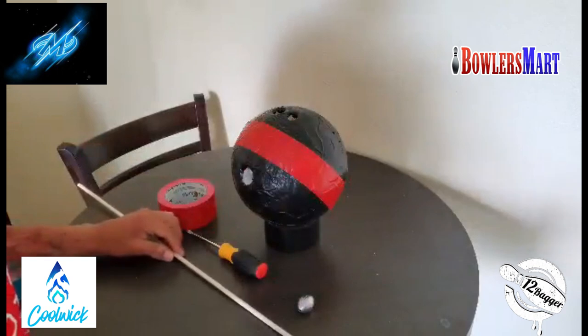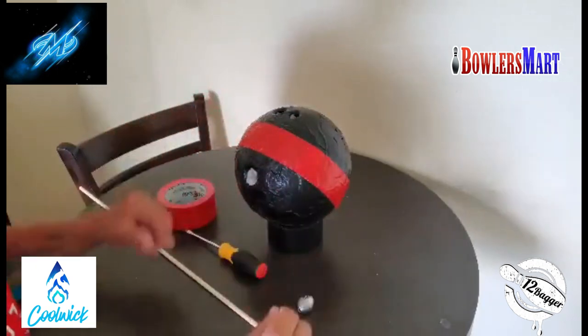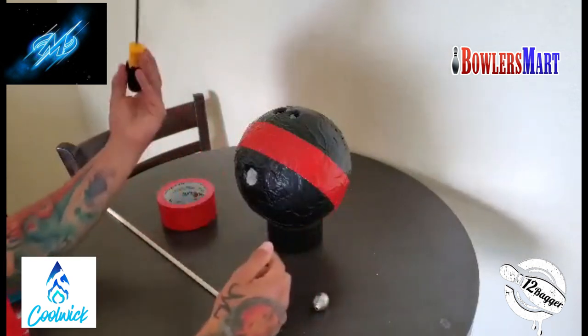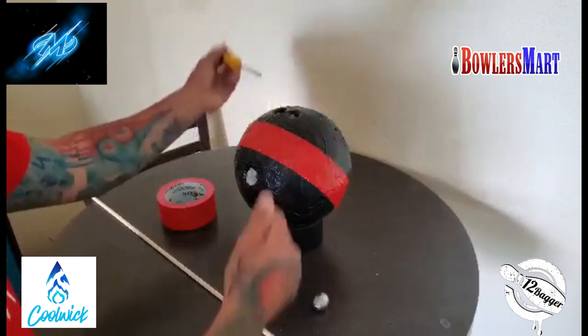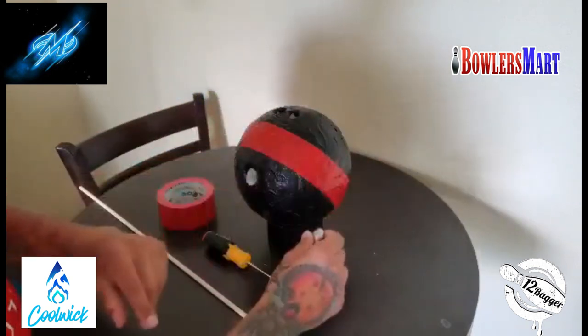I didn't measure any of this out — I kind of just eyeballed the whole thing. It doesn't have to be precise; you just need to get your hand in it. After I made those holes, I took a screwdriver and hollowed out those points at all four sides, then stuck the sinkers in there and placed tape over them.